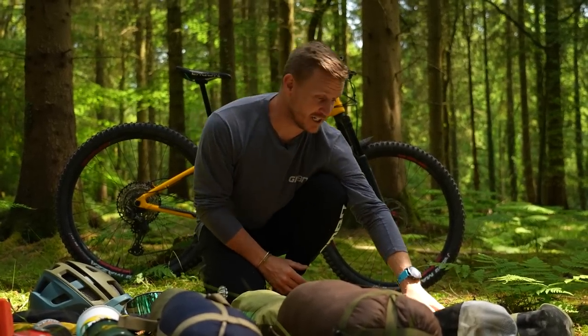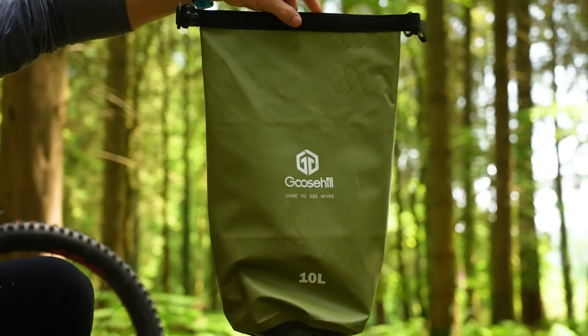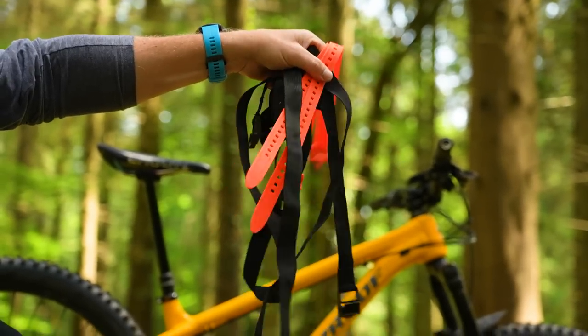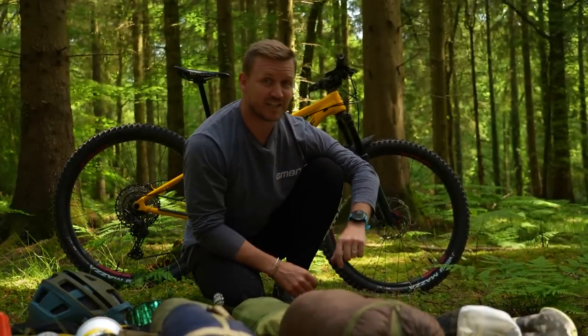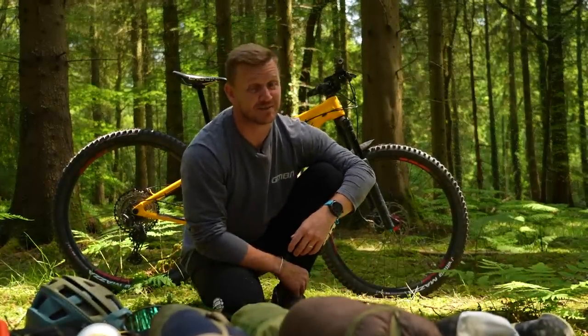My front loader is this 10-liter bag — a bit of a chunky fat sausage-looking thing — and on the rear is another 10-liter, with webbing straps and stretchy bungee straps. All of that cost me 66 pounds, whereas one of hers costs 60 to 80 pounds.